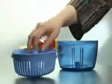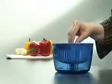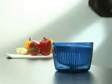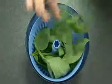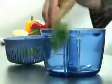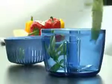An optional basket can be used to dry small portions of fresh herbs or salad. After you have dried them, you can cut them thanks to the three blades.